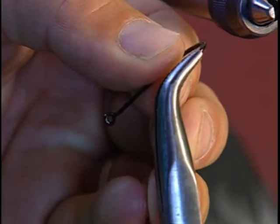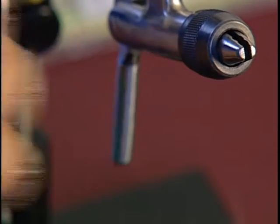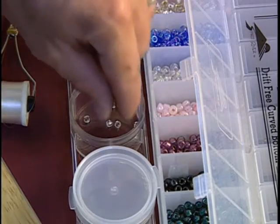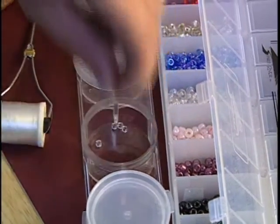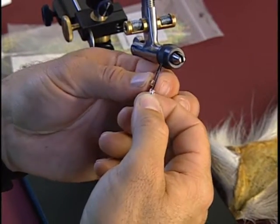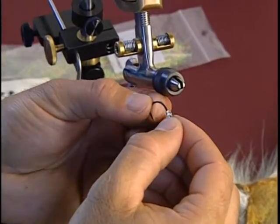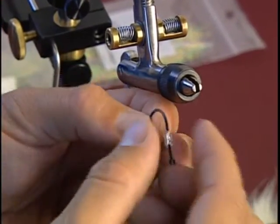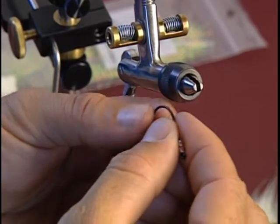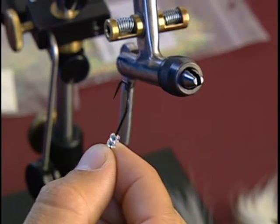The first thing I'm going to do is flatten the barb, so it makes it a little easier to slide my hooks and my beads on. I'm going to thread two large beads onto the hook. I like working with the larger beads because they're easier to get on, and you don't have the tendency to stab yourself with a hook like you do using the smaller beads. And one extra large diamond bead.